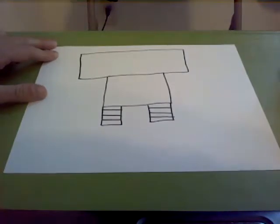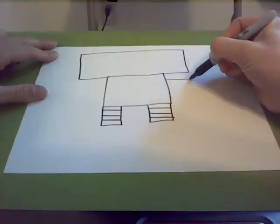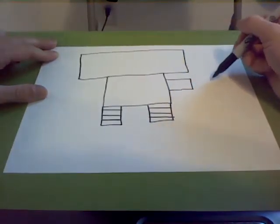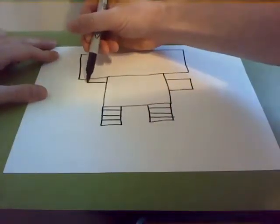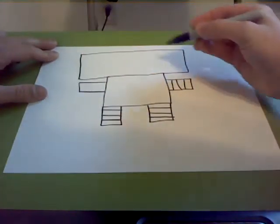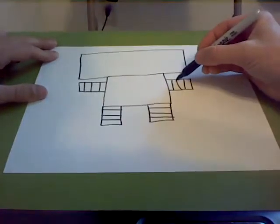Next, we're going to draw the robot's arms, and the arms are going to be very similar to the legs. We draw a small rectangle that goes out from the side — you can make it parallel with the head, a little longer or shorter if you want. Then we do another rectangle on the other side. And then just like the legs, we're going to draw some stripes on the arms so that it kind of looks like he's made out of flexible material.